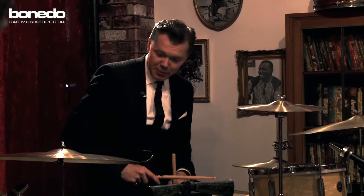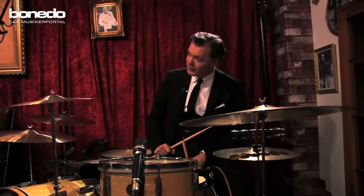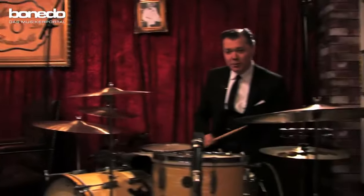Well, that's a 26-inch bass drum and a couple of 16-inch floor toms, one a little shorter, and a 13-inch rack tom and a nice snare drum. And you also got some metal hanging around? Yeah, there's some cymbals here.